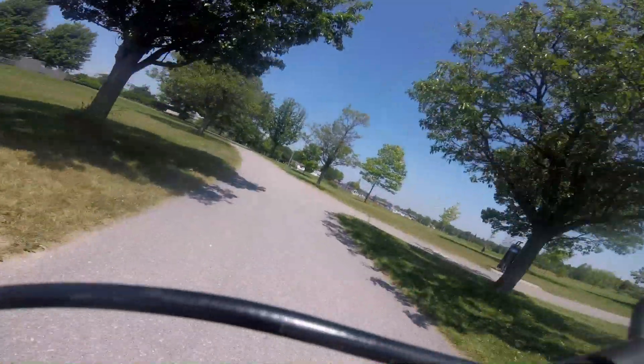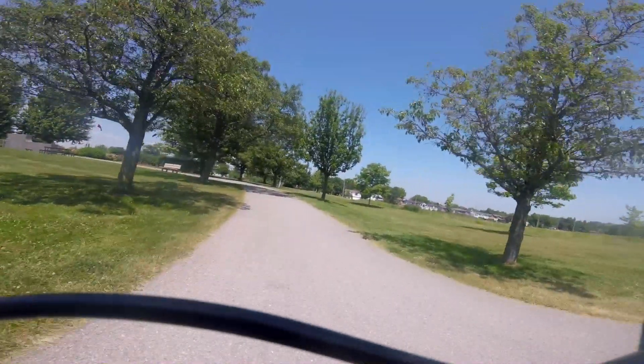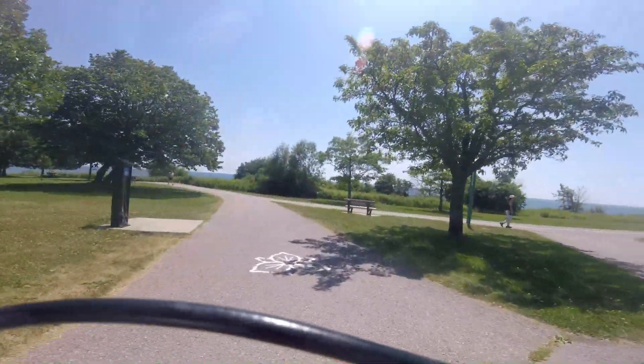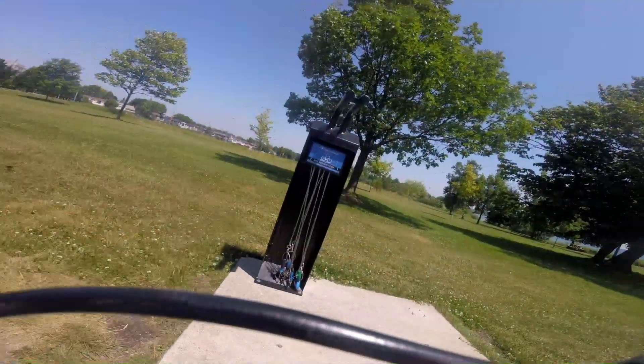All I really wanted was pedal assist up the hills and I got it — cheap. The whole bike, everything, I think I paid a total of $160 Canadian. Gotta be happy with that.